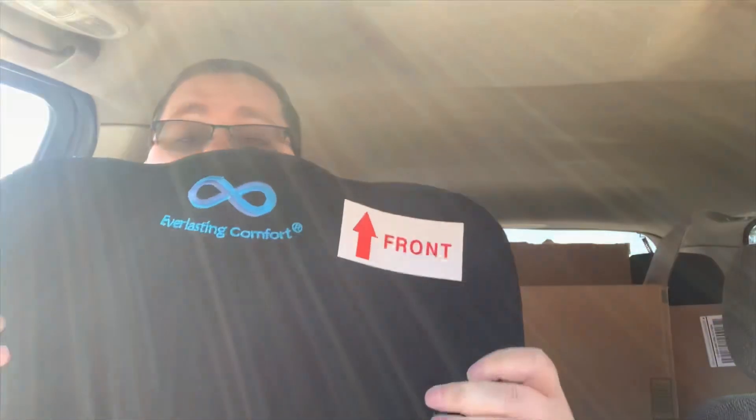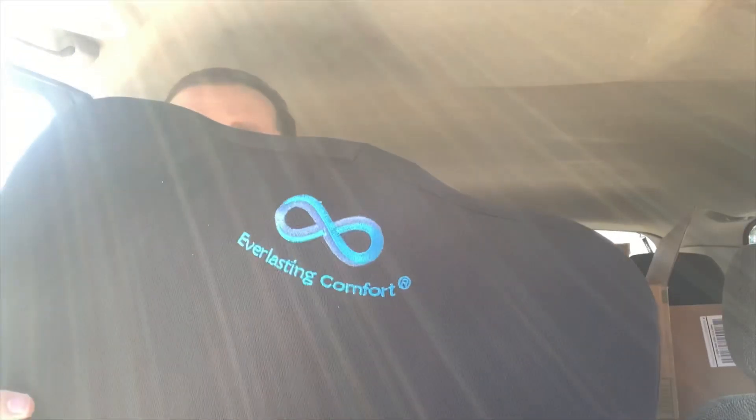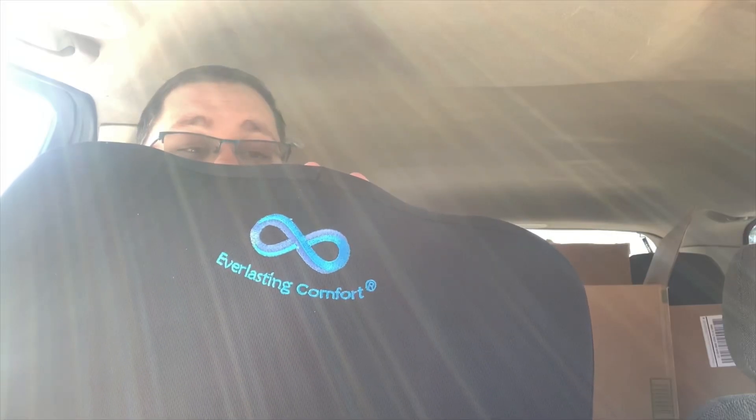So we're going to open it up. When you open it up, it unfolds. There's a piece of paper that shows you where the front is. It looks nice, and I do like it. Looking forward to trying it out in a moment.